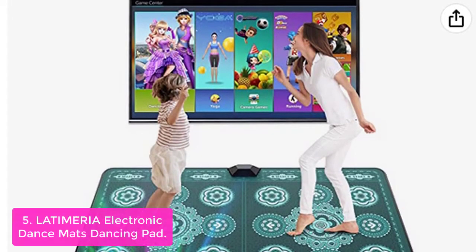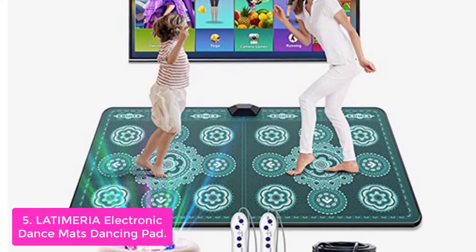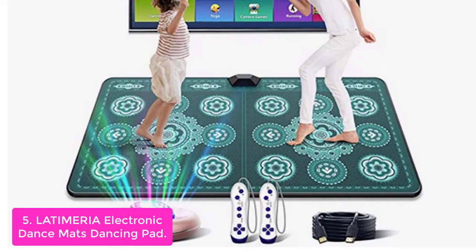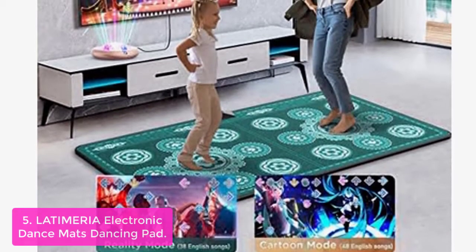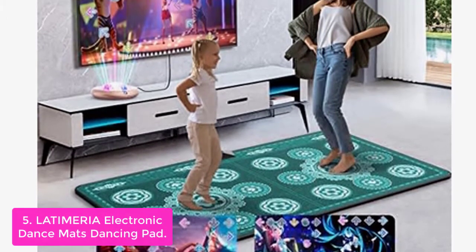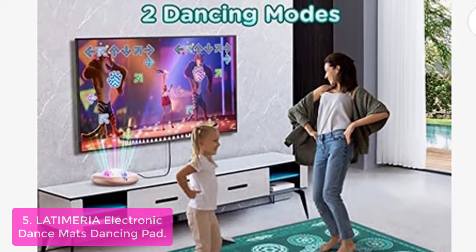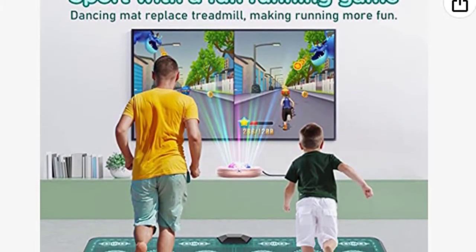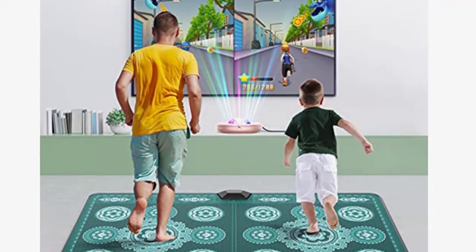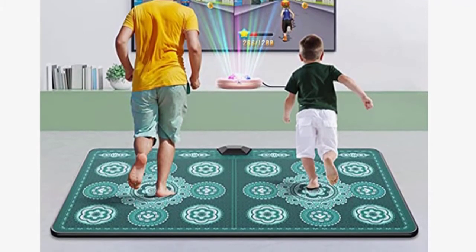List number 5: Latimeria Electronic Dance Mat's Dancing Pad. This dance mat is made of premium soft flannel fabric and eco-friendly, non-toxic materials that can be used as a carpet decoration or folded for storage without occupying space. It comes with 86 hot dance songs, 37 leisure sports games, 6 unique camera games, 3 running games, and 45 sets of yoga/aerobics exercise videos. Owning one dance pad means simultaneously owning a treadmill, a dancing machine, a yoga mat, and a video game console.